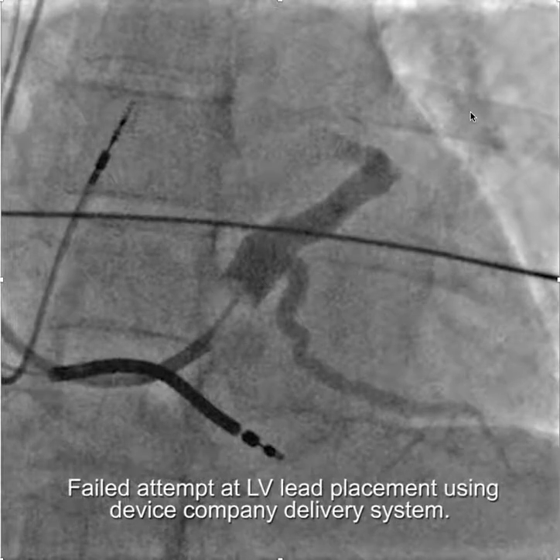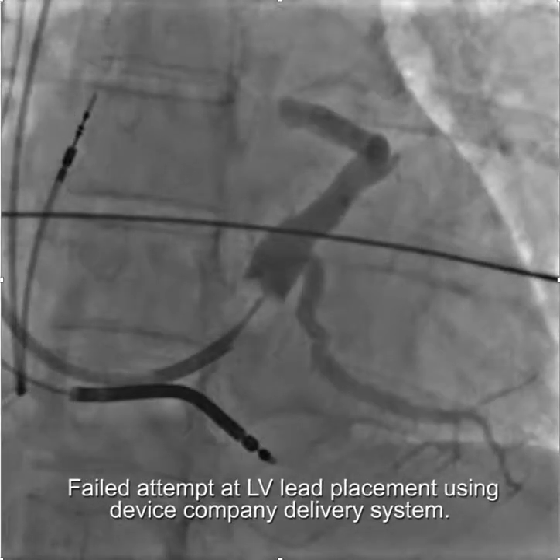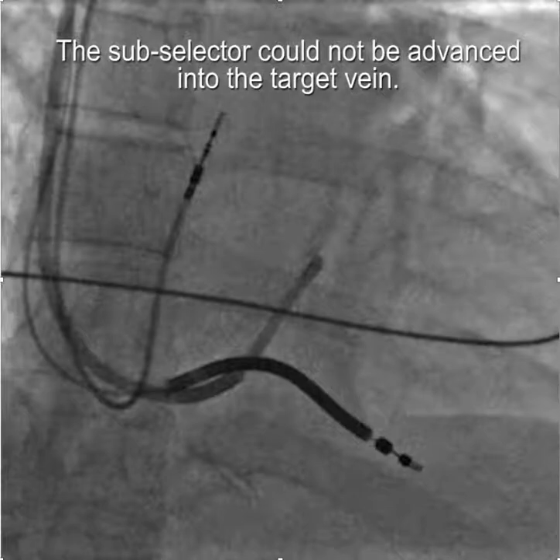This video demonstrates the importance of having the proper tools for LV lead implantation. The initial attempt illustrated here was unsuccessful using the device company delivery system.